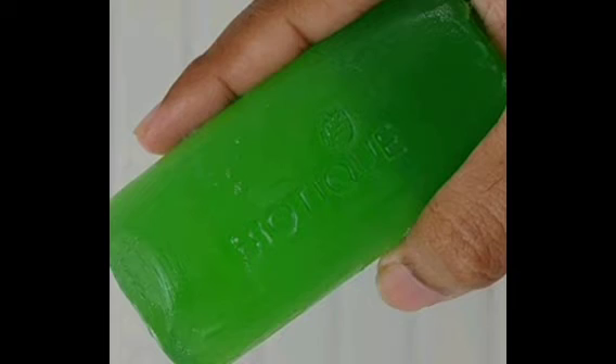This soap comes in two shapes — a cylindrical size and a circle. It is 75 grams and you can use it on your skin.